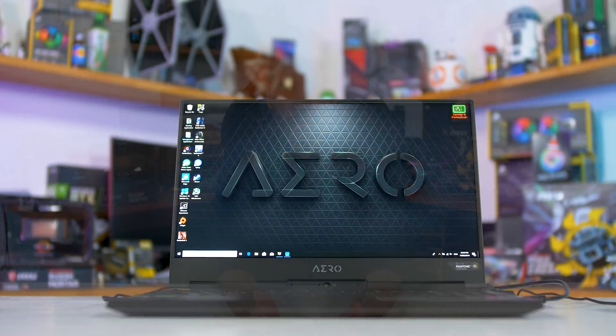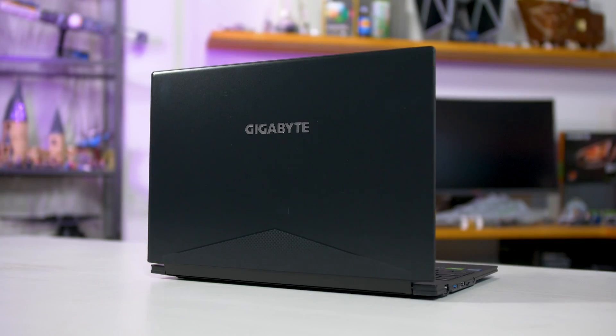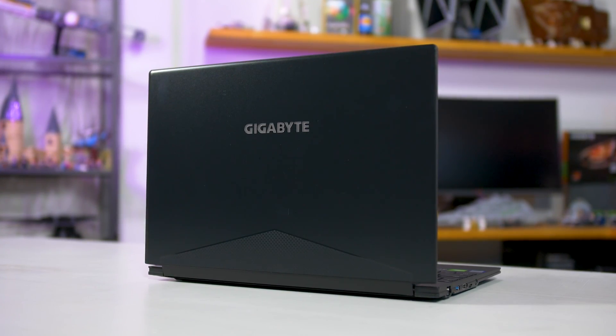Welcome back to Hardware Unboxed. Today, between testing all the current game releases, the RTX updates, and all that sort of thing, I've managed to finish testing the Gigabyte Aero 15 X9, the first Nvidia RTX laptop we got sent. It's a pretty cool product, and it's also quite similar to the Aero 15 XV8 we looked at last year, with a few upgrades that we'll walk you through in this video.